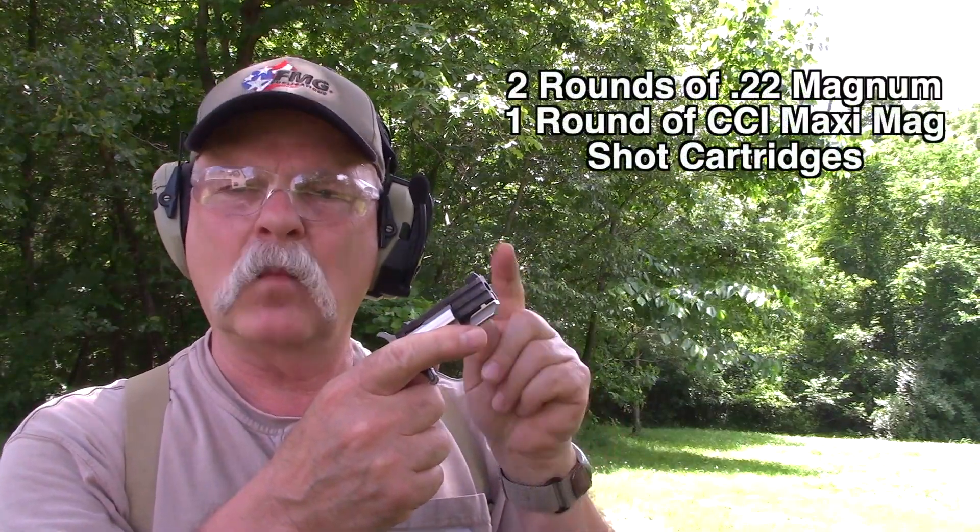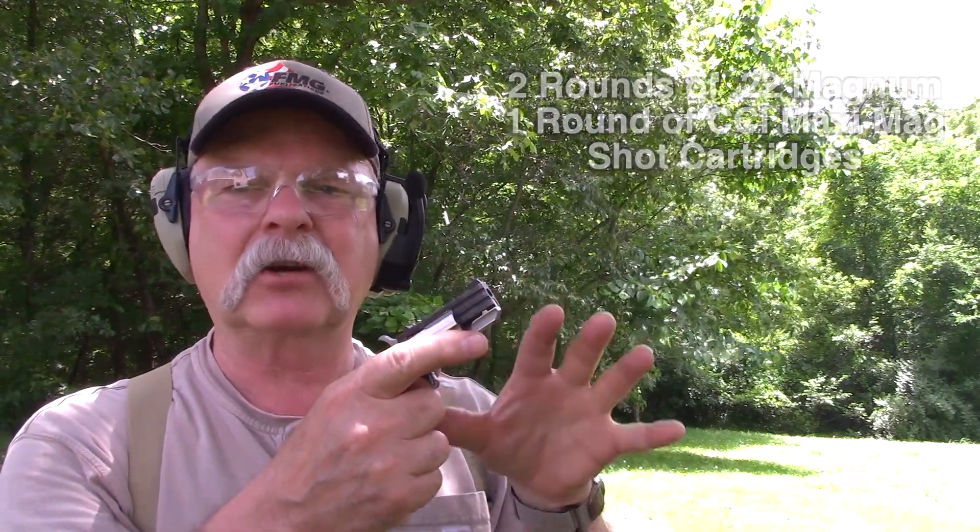Targets are only about a yard and a half or two yards away, which I think is realistic when you're shooting 22 Magnum shot cartridges. We're geared up, eyes and ears on. We're about a yard and a half away from the target. We'll put two rounds of 22 Magnum and then one round of CCI Maxi Mag shot cartridges on the target and let's see what happens.